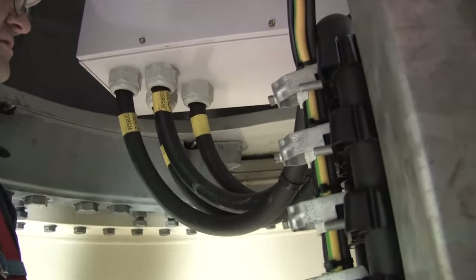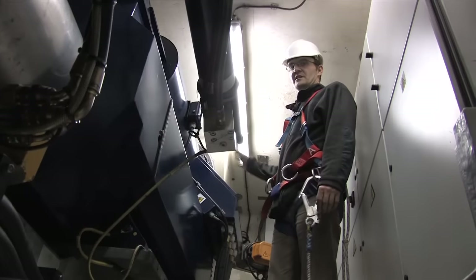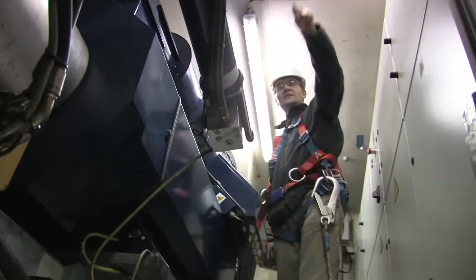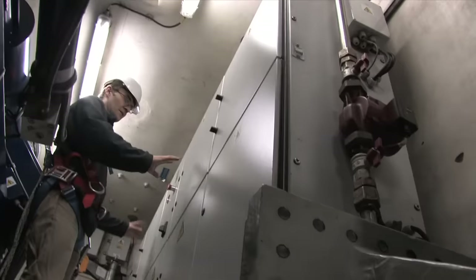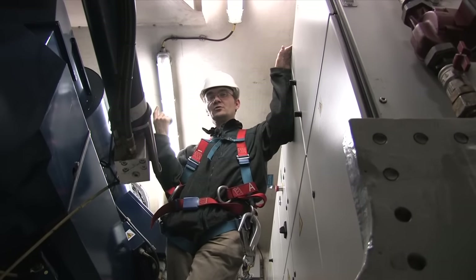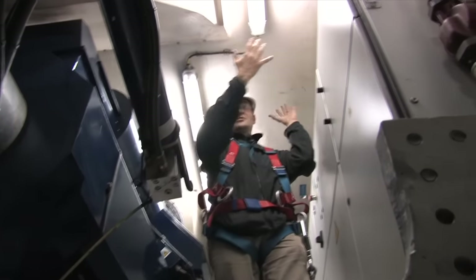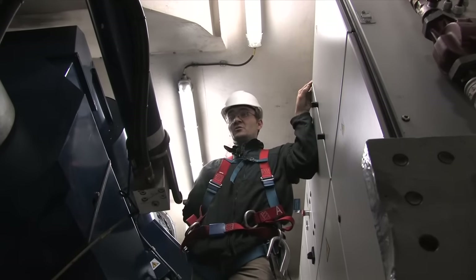We're heading up into the nacelle. Standing beside the generator, the back of the turbine is in this direction and the rotor is in the other direction. The gearbox is directly overhead. All the power electronics are contained in these cabinets here. The turbine can yaw 360 degrees to face the wind in all directions. If the turbine yaws in the same direction three and a half revolutions, it will go into pause mode and untwist itself — this happens maybe two or three times a year.